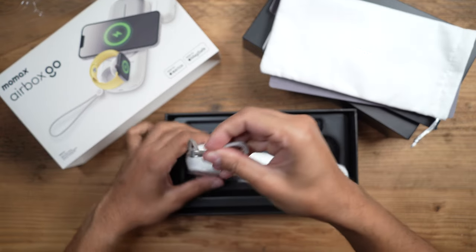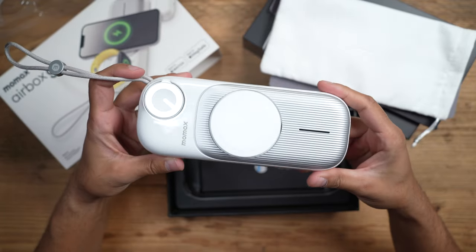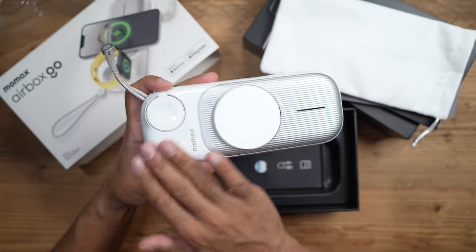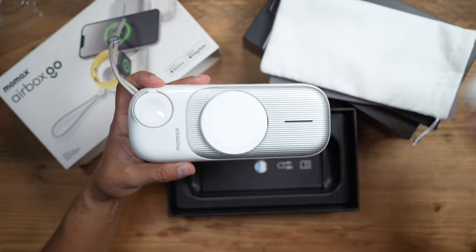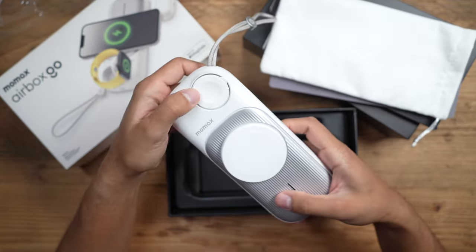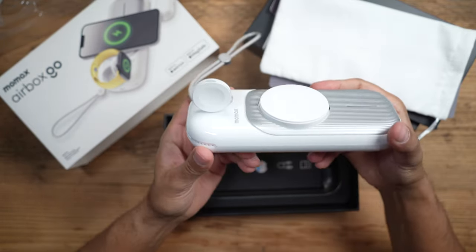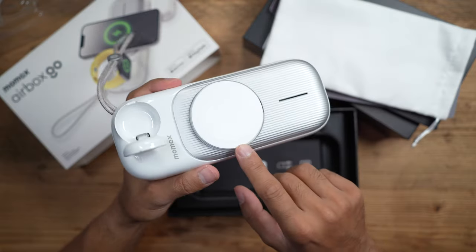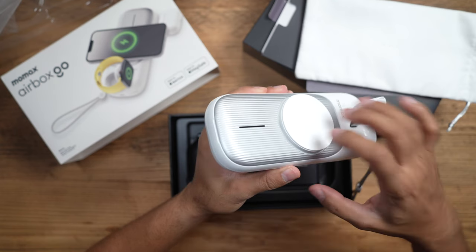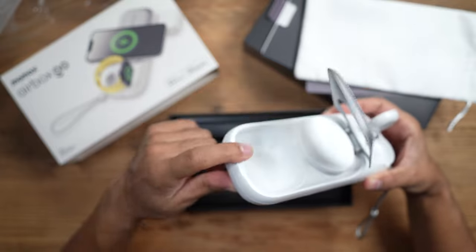Let's go ahead and take this out. The design of the Momax wireless power banks and chargers makes them look like official Apple devices, with this nice white soft design similar to Apple AirPods. At the top you have the Apple Watch charger arm which just swings open like this and you place your watch on there. Then you have the wireless charging pad with a big bright white circle in the middle, and for your AirPods there's a little slot here that just opens up where you put them directly inside.